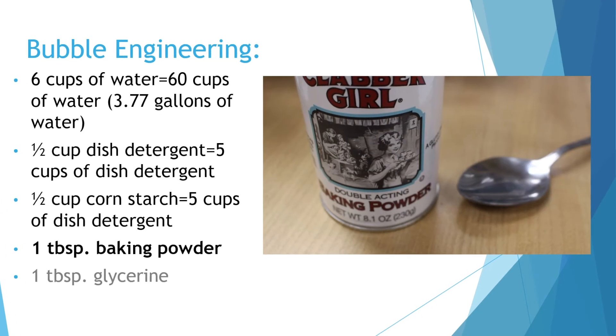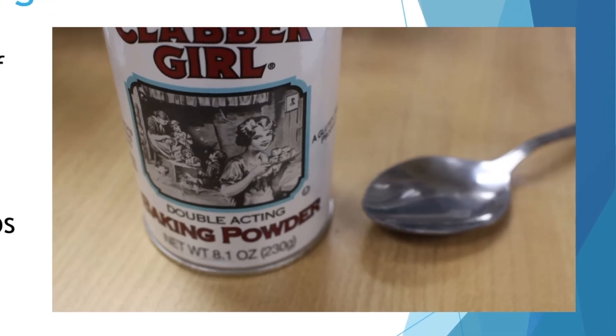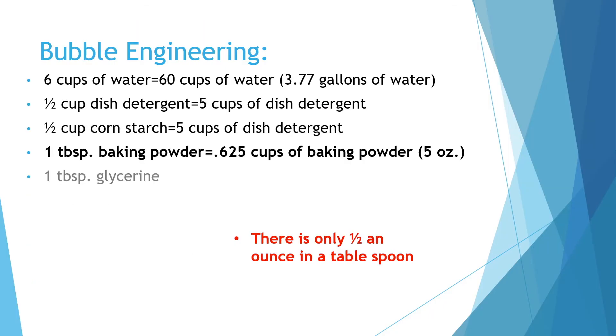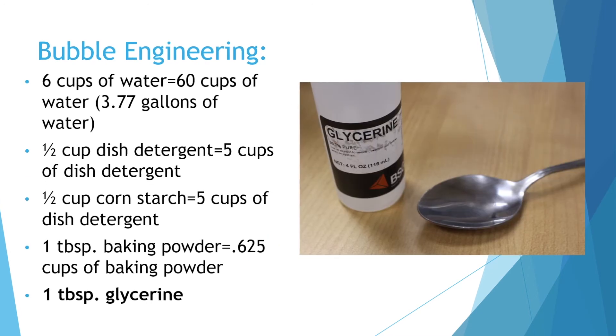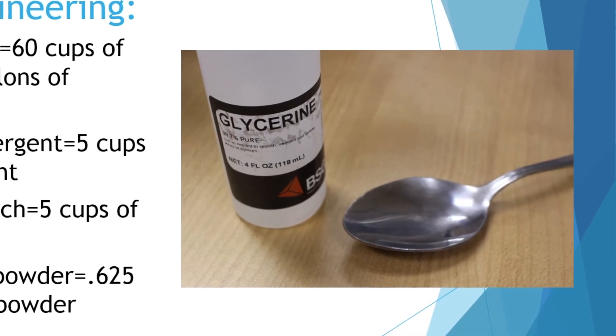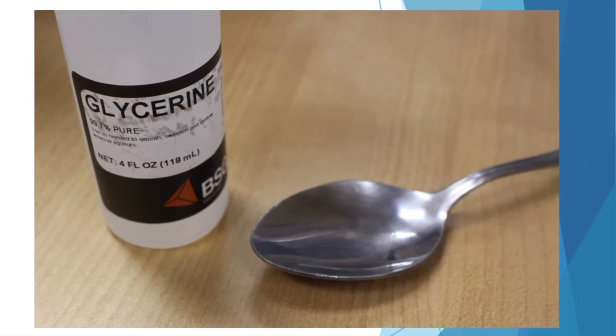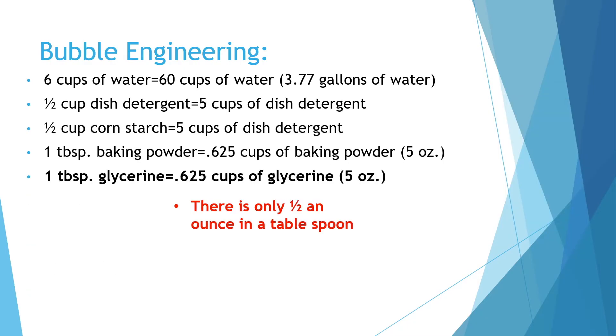Instead of one tablespoon of baking powder for one person, you'll use 0.625 cups of baking powder, which is five ounces, to have enough for 10 people — there's only half an ounce in a tablespoon. And lastly, instead of one tablespoon of glycerin, you'll use 0.625 cups of glycerin, which is five ounces, since there's only half an ounce in a tablespoon.